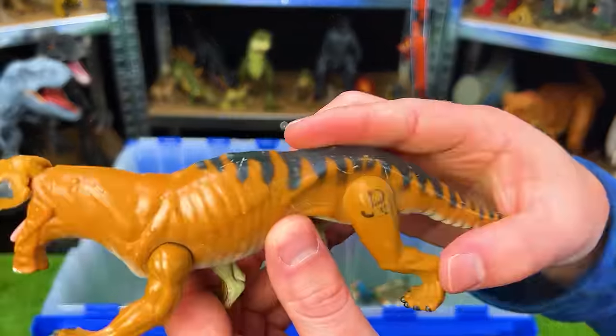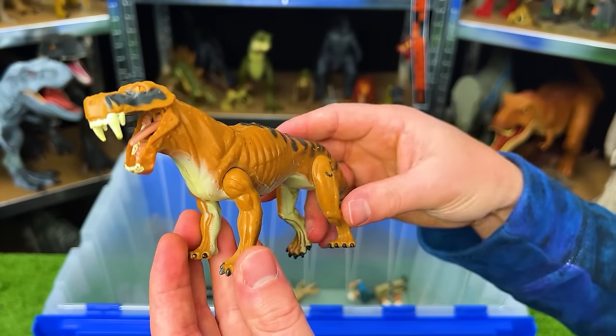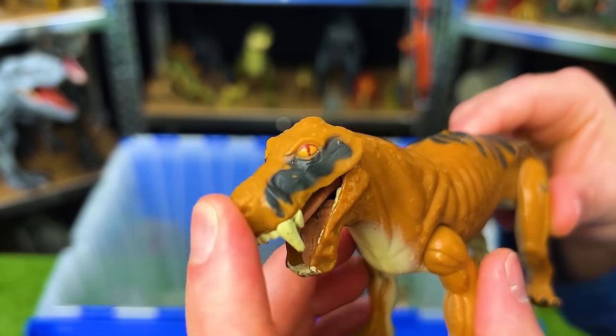This is JP-12. I believe it is called a Lysinops and it looks kind of like a saber-toothed tiger.